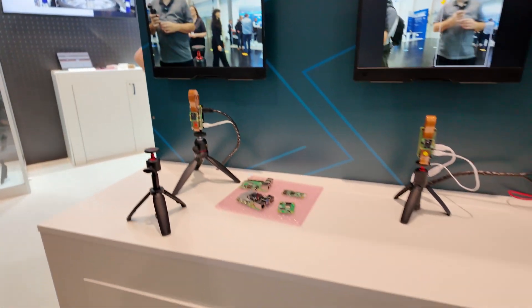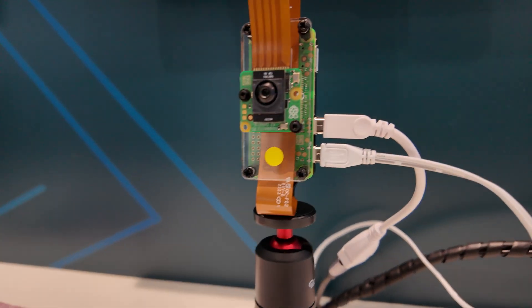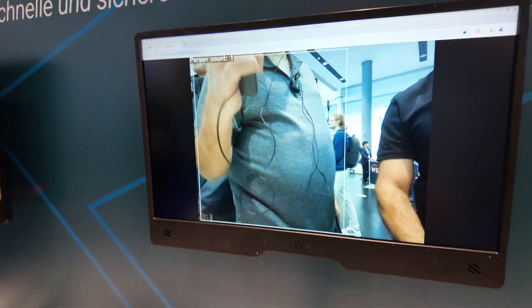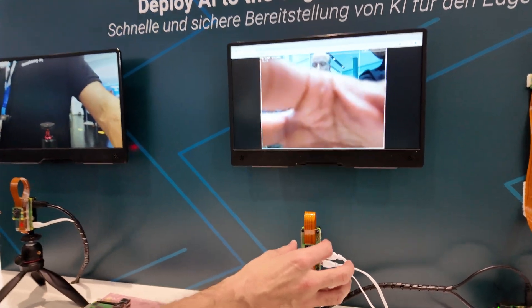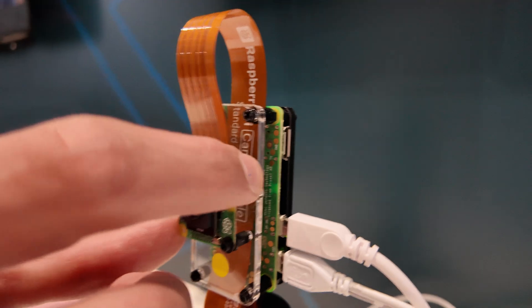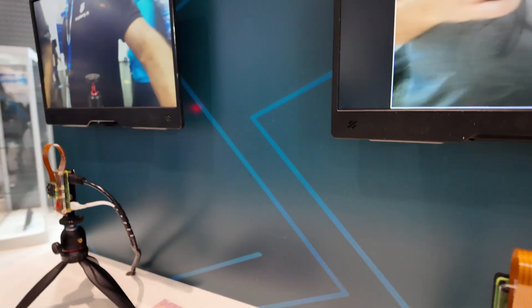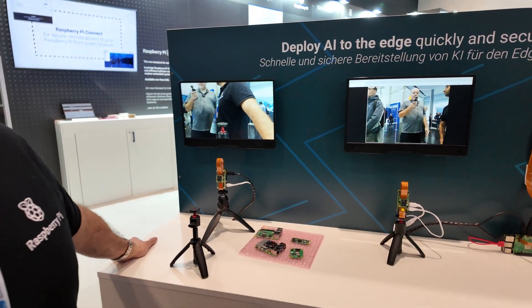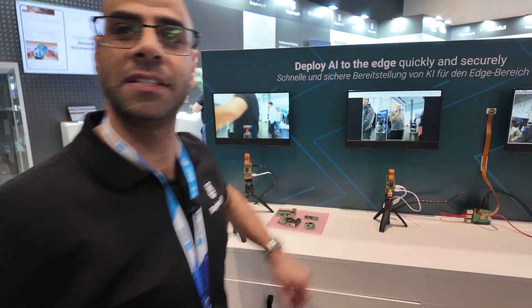So over here what we're showing is our AI imaging products. This is the AI camera, built from a Sony IMX500 sensor. All the imaging processing and the AI inference functionality happens right on the chip. We've got a demo here where it's doing person counting, and all the acceleration happens on the device itself.